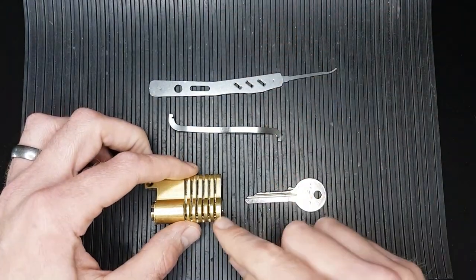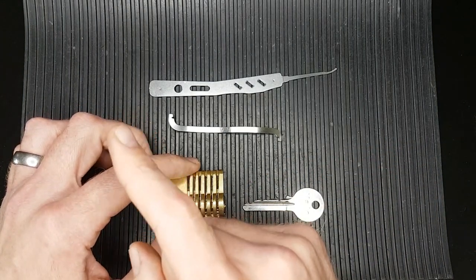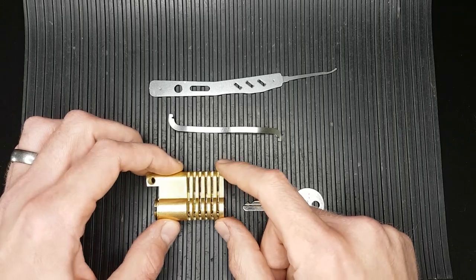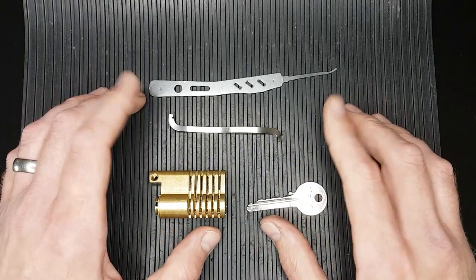Anyway, that's all for today. Thanks a lot for watching. I hope you enjoyed that. I'll leave a link to the piston pin making video just up there so you can have a look at that and perhaps give it a go yourself. Thanks for watching and bye for now.